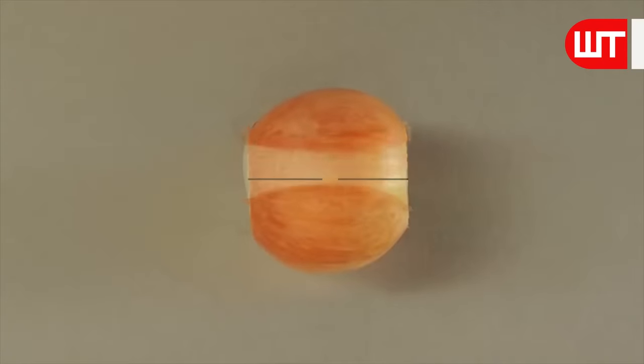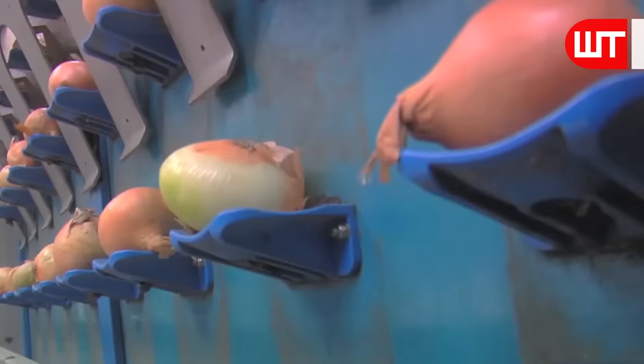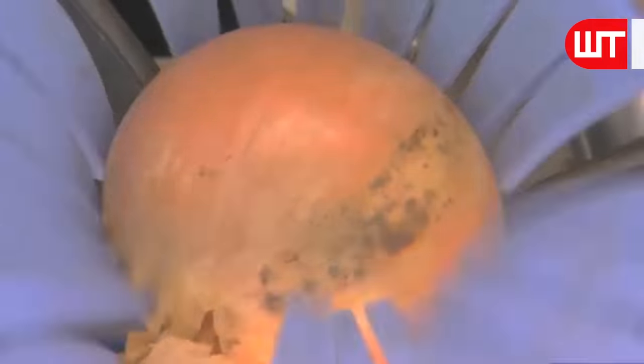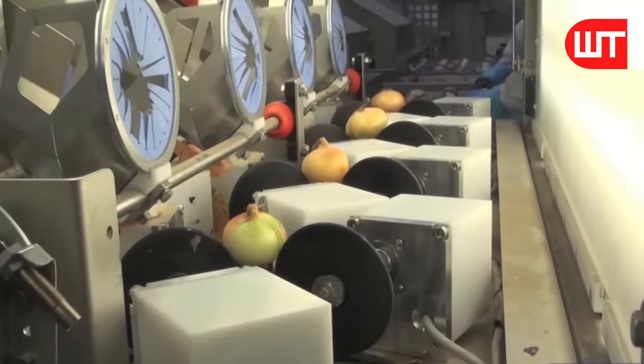Here is an example of the next process. They put the onions one by one into the cutting and peeling machine. First, they make the onions with the point straight up and the root pointing down to prepare them for cutting. They rotate the slicing machine on top and bottom of the onions to cut them precisely.